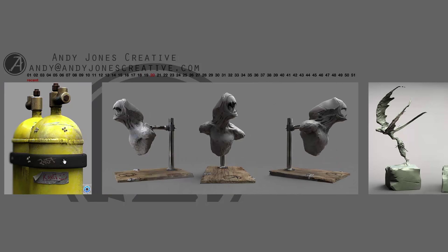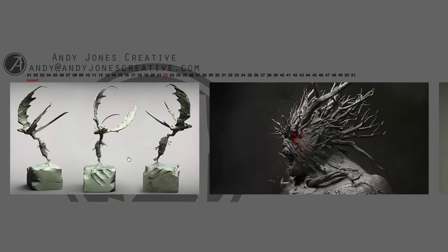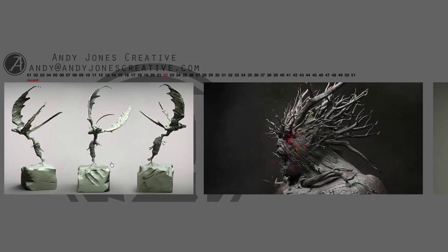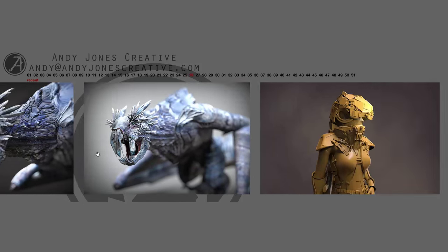KeyShot definitely has a special place in my heart for that. If you're a ZBrush artist and somehow you have not used KeyShot, just go download it right now because the two are just so amazing together. Here are a couple past pieces — these are all rendered in KeyShot.